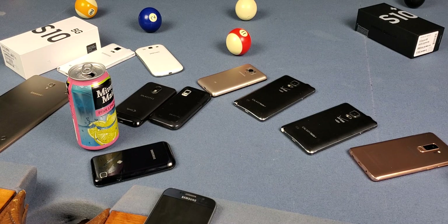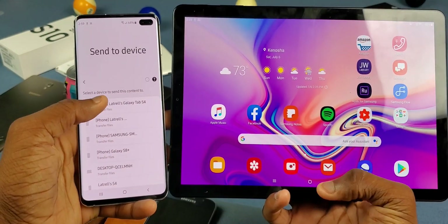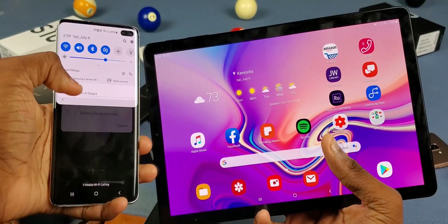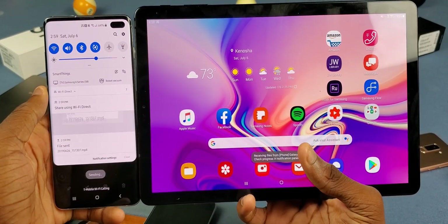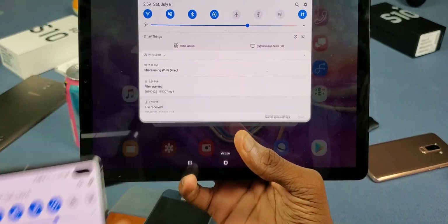What's good y'all, it's Trail, and I'm about to show y'all how you can share files from one Galaxy to another — and it's fast and seamless. I'm about to share this video right here — check out how fast it is. It's sending right now, and look at that, it's already out. That literally took no time at all.